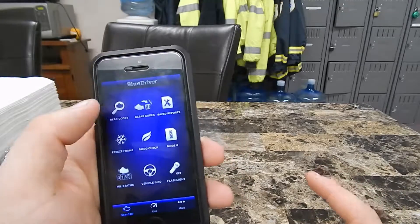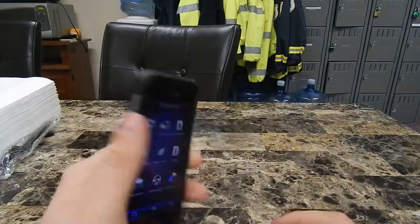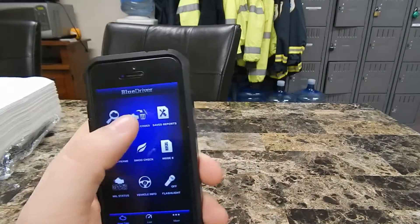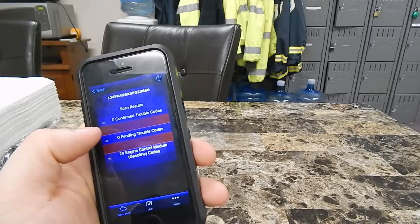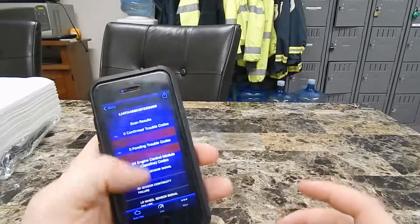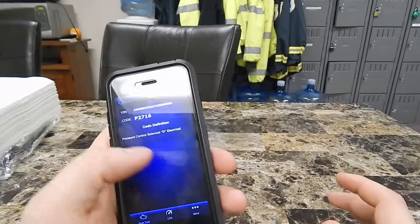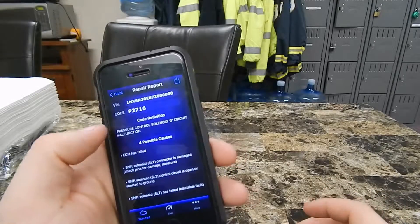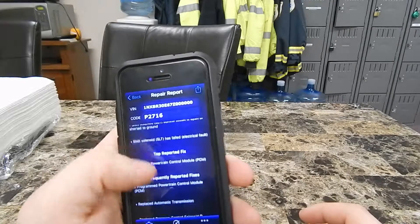You'll be able to check Mode 6, smog check. It's pretty neat with saved reports. I have a saved report here where it said I had a couple ECM codes, but it didn't show codes — it just showed possible faults, which was kind of weird. But this is like a sample report. It'll talk about a code and then the possible causes.